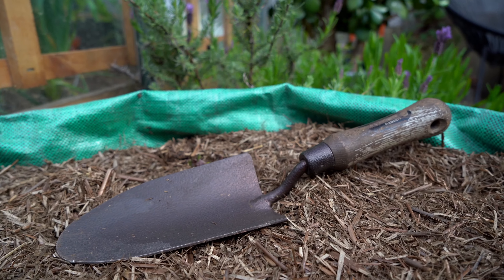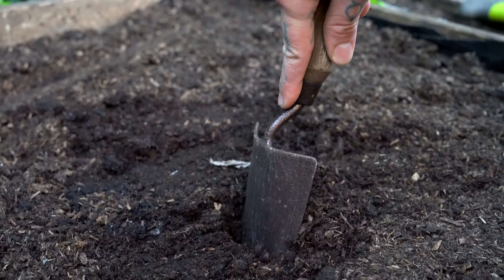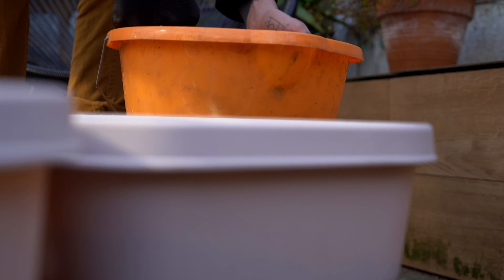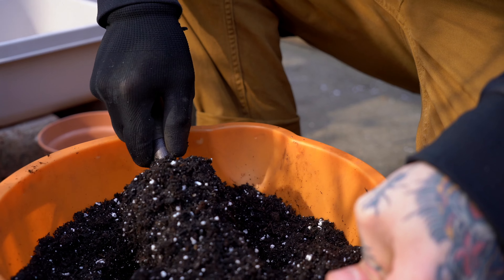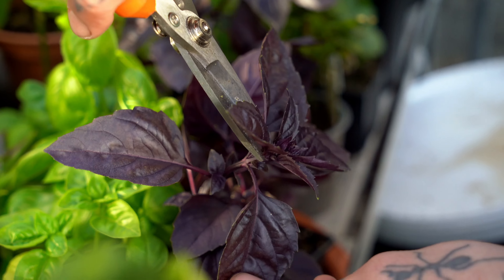The first step to start your garden with the right tools is to source a few items that will allow you to take care of your growing space. The first essential item I would like to recommend is a spade. It's the perfect compromise between a trowel and a shovel. It is mainly used to dig holes around the garden to make space for new plants.